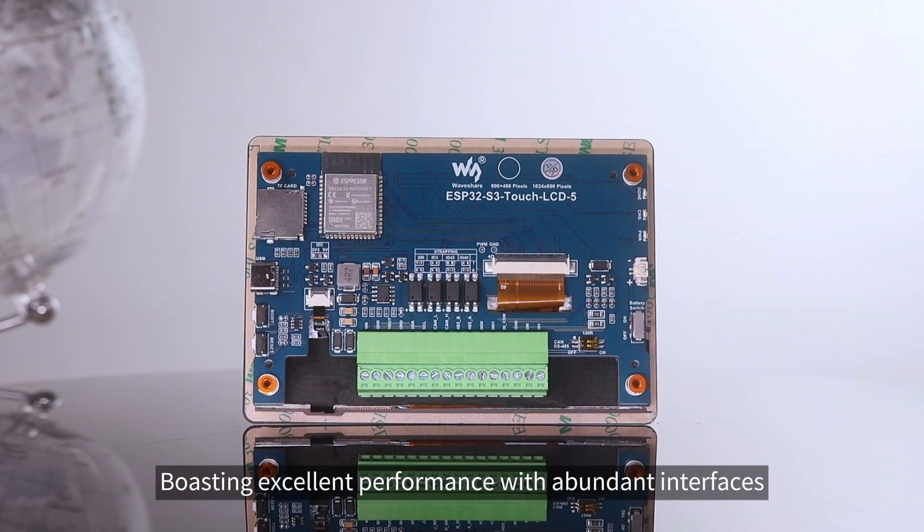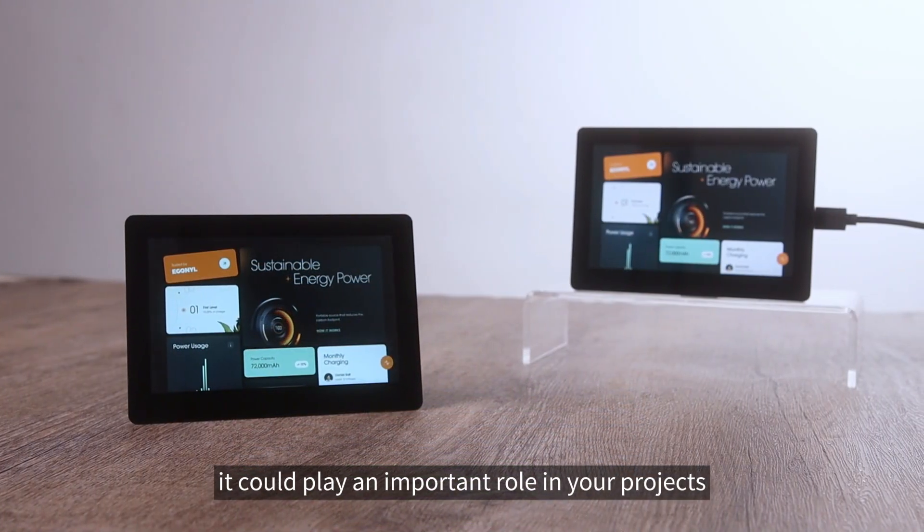Boasting excellent performance with abundant interfaces, it could play an important role in your projects.